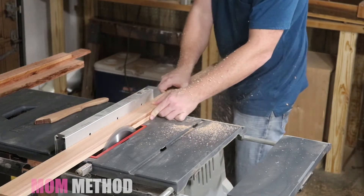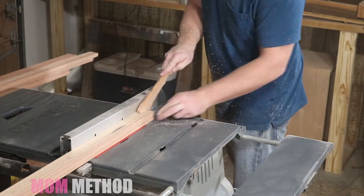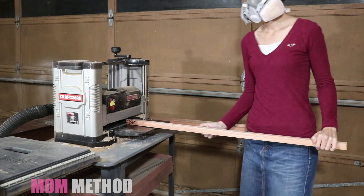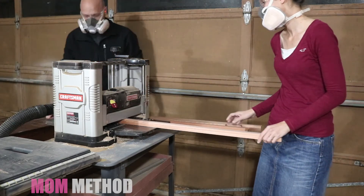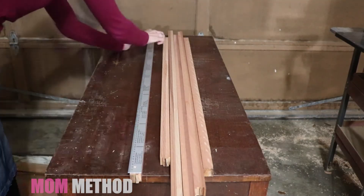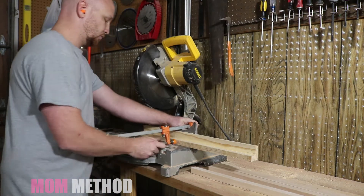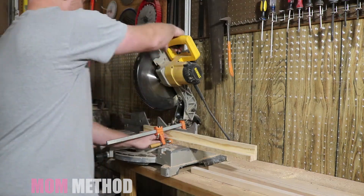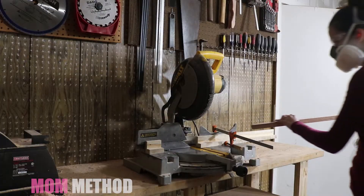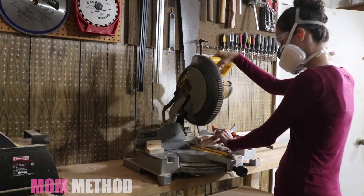We used the table saw to square up the edges and then cut the boards to one and one-sixteenth inch square rods. We purchased a one-meter measuring stick to help mark the rods for cutting. Before using the miter saw, I decided to install a backer block made from an old two-by-four to help prevent tear-out on the rods. We used the miter saw to cut the rods into ten different lengths measuring from 100 millimeters up to 1,000 millimeters.